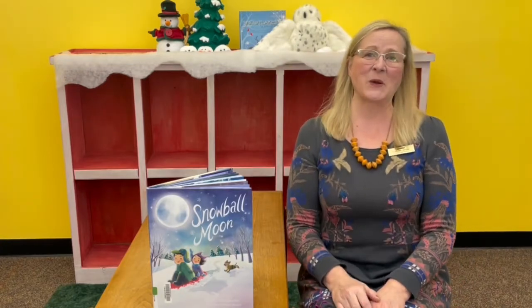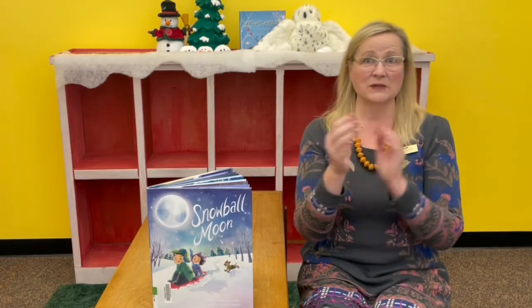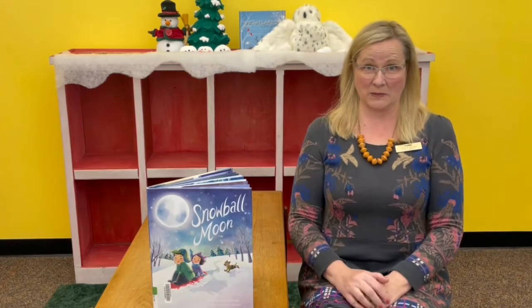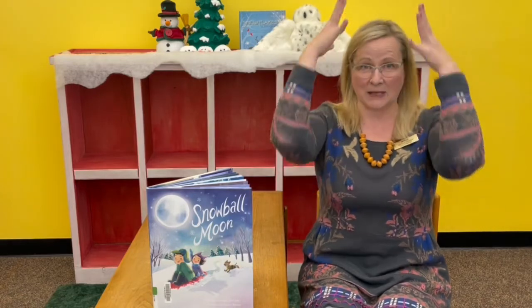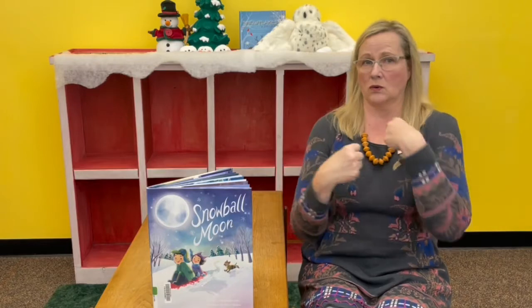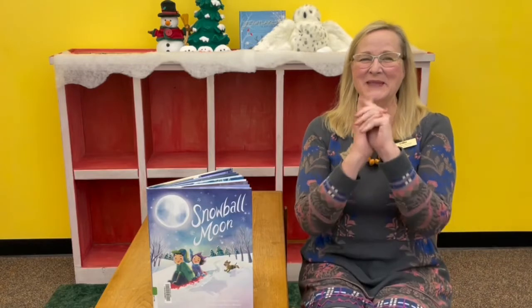Our second song is the winter hokey pokey. This time of year, we need to have a good attitude about getting all our winter clothes on before we go outside. One thing we can do in this song is pantomime. So you can either actually have your mittens, or you can just pretend to put your mittens on — that's what Miss Donna's going to do today. I bet a lot of you already know the winter hokey pokey. So we're going to put on our mittens, wind a scarf around our head, put our hats on, put our coat on and button or zip it up, and put our boots on. And that's what it's all about. Here's our winter hokey pokey.